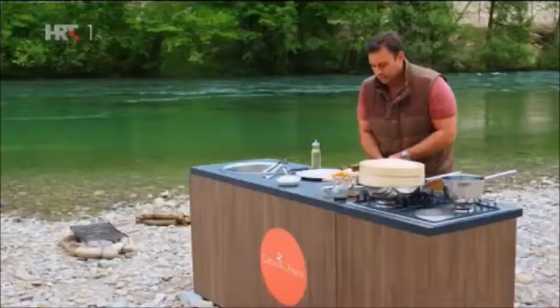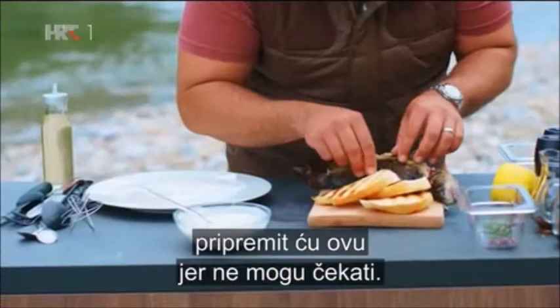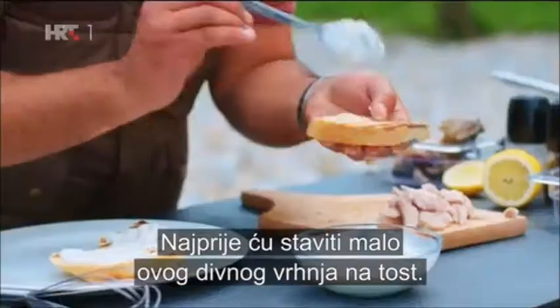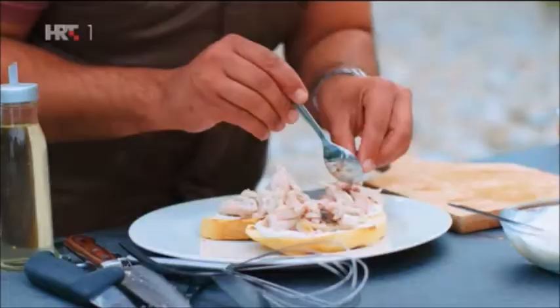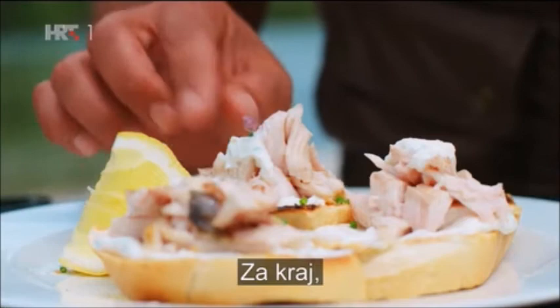While we wait for the other trout to steam, I think I'm going to prepare this one — basically because I can't wait. First, a bit of that wonderful sour cream onto our toast, and that is the foundation on which we're going to start stacking this beautiful freshly caught trout. And finally to finish it off, these beautiful little chive flowers.